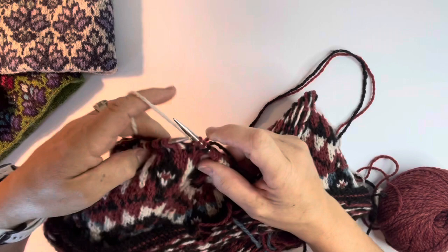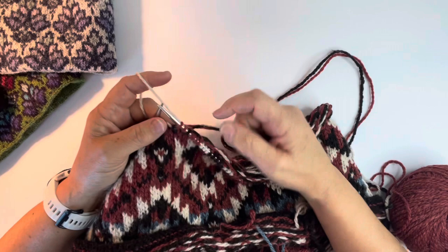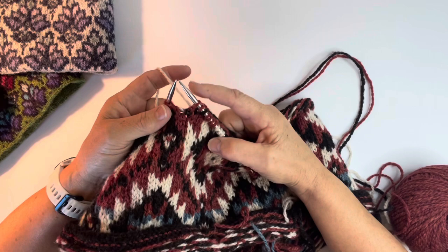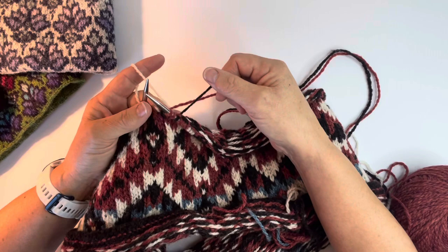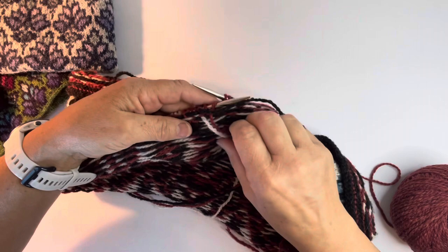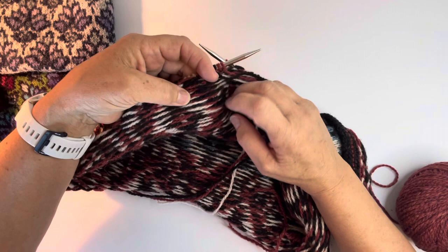One thing that's super important, whether you're using two colors or three colors, is throughout your project: know what your yarn positions are. I'm carrying the black across the top, the red in the middle, the white on the bottom. What we mean by yarn position is that black goes across the top closest to the needles, red is going across the middle, white is going across the bottom. That's consistent for every row down - you'll see black, red, white all the way down.